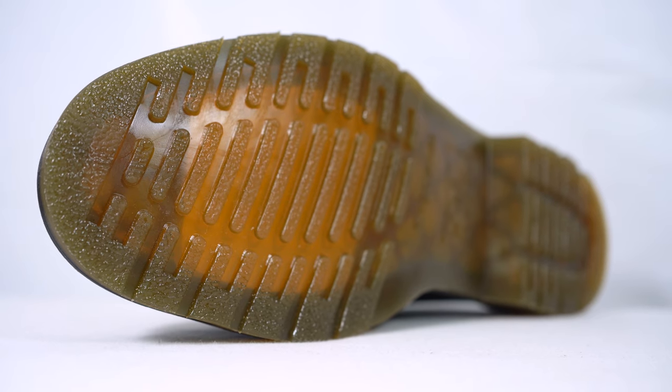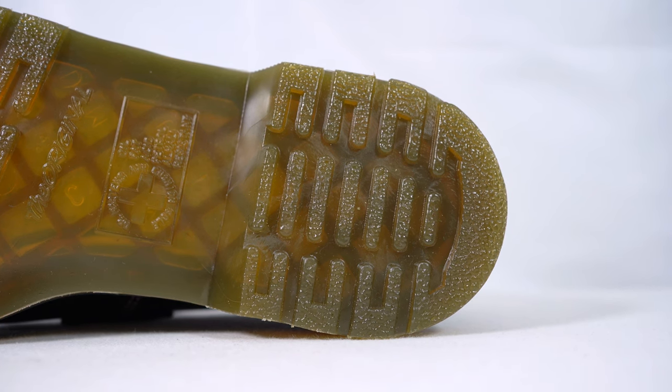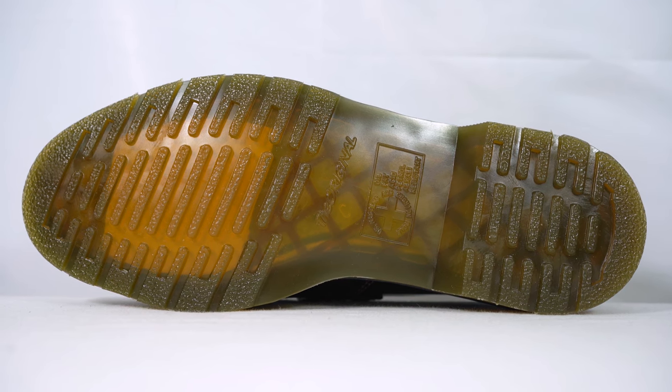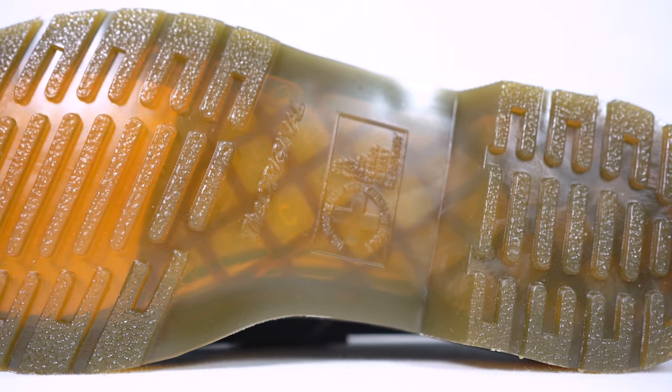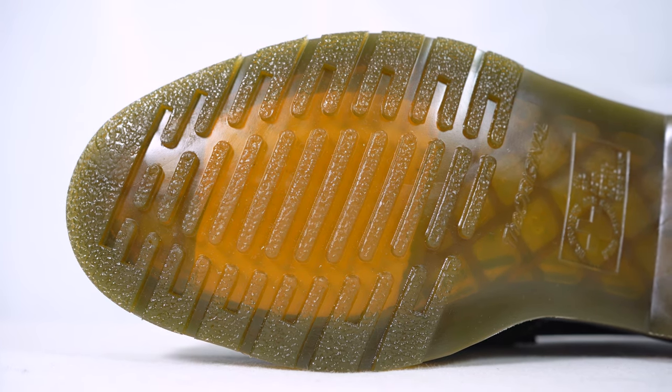This outsole is a PVC outsole — it's the original Dr. Martens air-cushioned sole, the bouncing sole as the guys at Dr. Martens would market it. You can see them use this kind of sole on a lot of their products — they use it on their 1460 boots and the 1461 shoes. It's a Dr. Martens staple with that kind of aggressive look, but it keeps things casual at the end of the day. It's very comfortable once you break them in, because Dr. Martens are notoriously known for taking a while to break in.